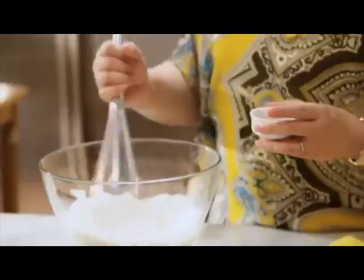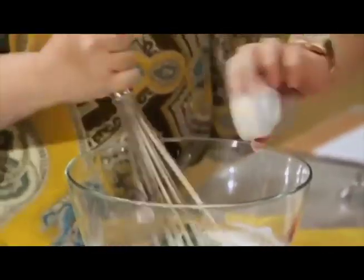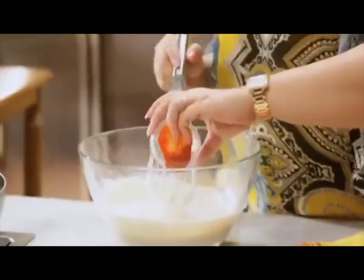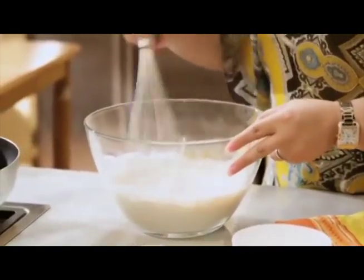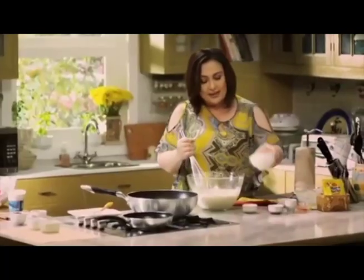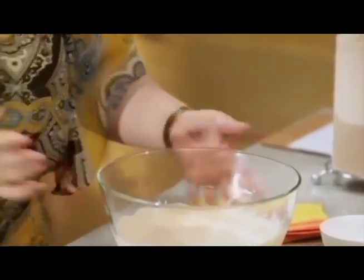Just whisk the mayo and the sour cream together. I'm going to put the oregano, the parsley, and garlic powder — we're just going to mix everything together. Some hot sauce. My husband likes it spicy, but I'm serving this to my children also, so I don't want it too spicy, although my kids do like a little kick. And this is Worcestershire sauce — it has a nice color. Then the grated parmesan cheese. Put this in the fridge.